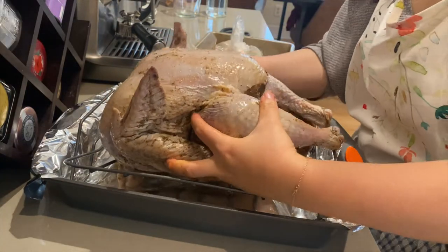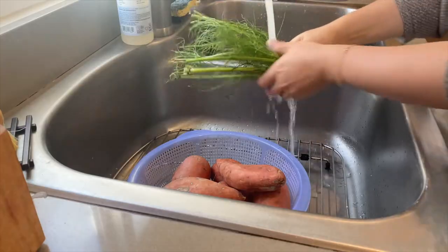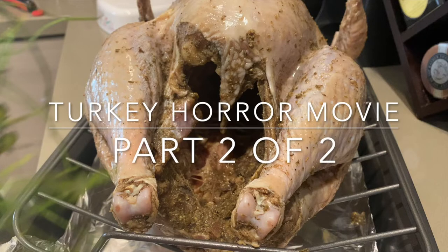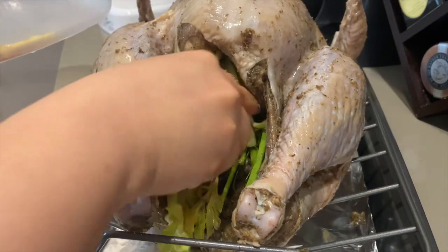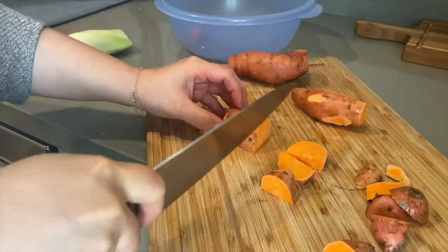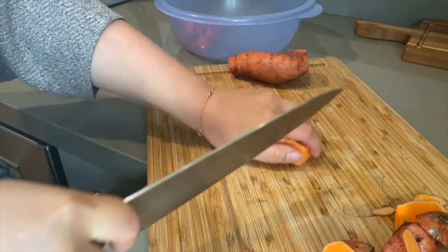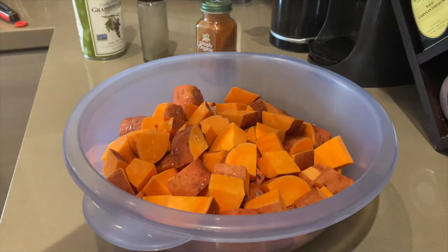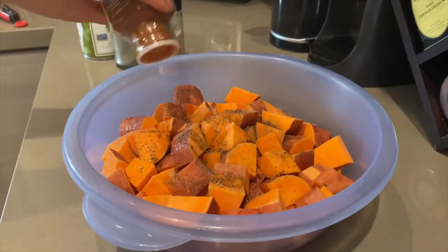I thought about trussing this turkey, but felt that the roasting rack would hold its shape, so I decided not to. If your turkey legs and wings are splaying out too much, you might want to truss it with some kitchen twine. I'm stuffing the turkey with fennel and celery scraps, but you can use any vegetable scraps you have. I'll be roasting some sweet potato, brussel sprouts, and fennel. This is about three pounds of sweet potatoes, and I'm adding a few tablespoons of grapeseed oil, about a teaspoon of Himalayan pink salt, half a teaspoon of ground black pepper, and about a teaspoon of paprika for a slightly smoky flavor.